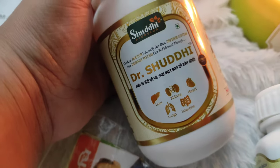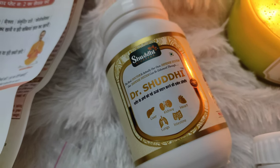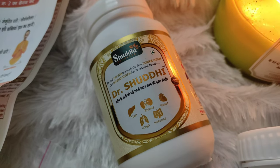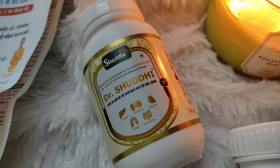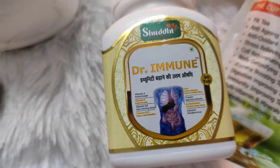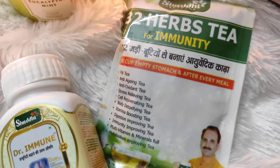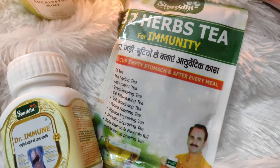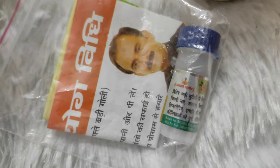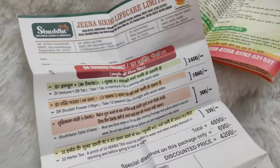So this is the first product from Dr. Shuddhi, and it is amazing. It focuses on keeping the immune system up. We all know that every disease starts in the stomach. Then we have a 32 herbs tea, which we will try together. And we also have a detox product — we are yet to try it, but its effects are said to be very good.